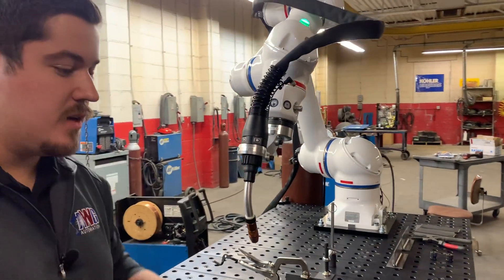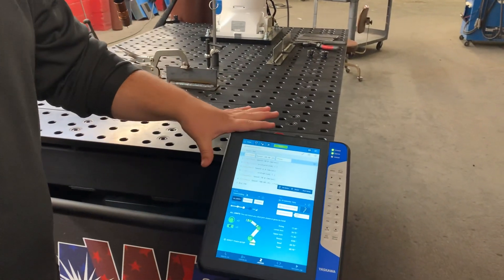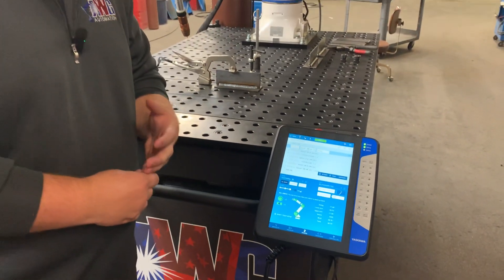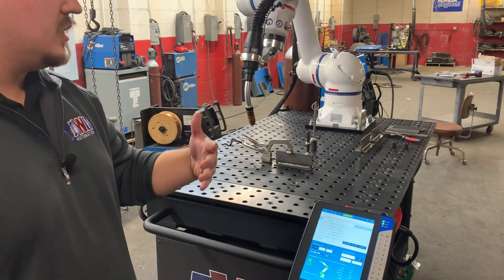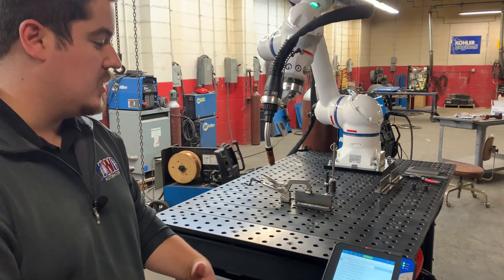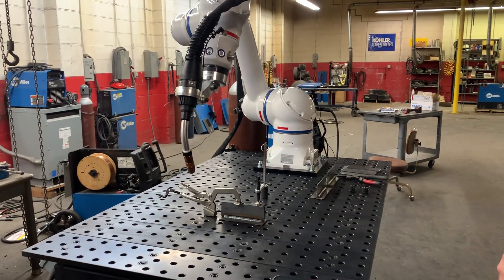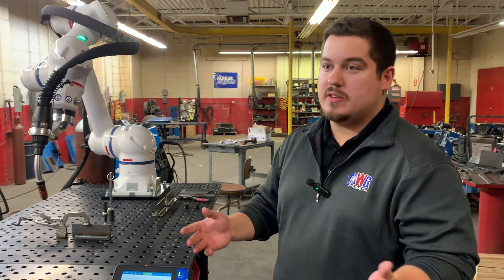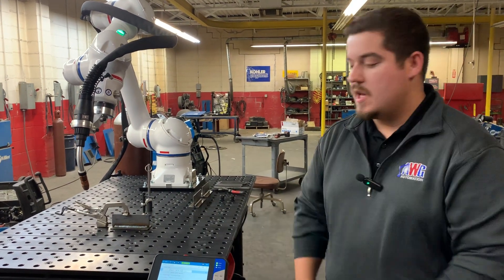Another great thing when it comes to ease of use is you're able to switch between this pendant and the more traditional pendant if that's what you're more comfortable with. With this pendant you have all these smart safety controls — it's a great tool. It allows you to teach guys who have never done anything before, or if you have more experienced guys who are more comfortable on the other pendant, that's something they can do as well.